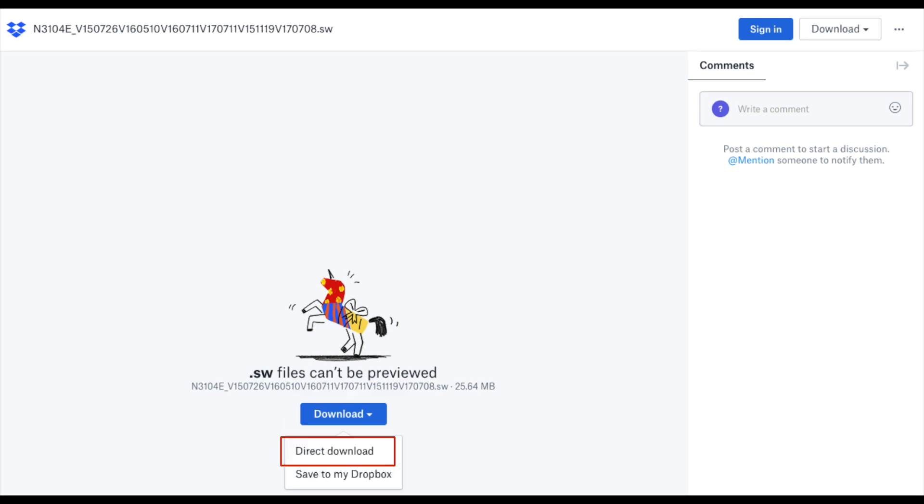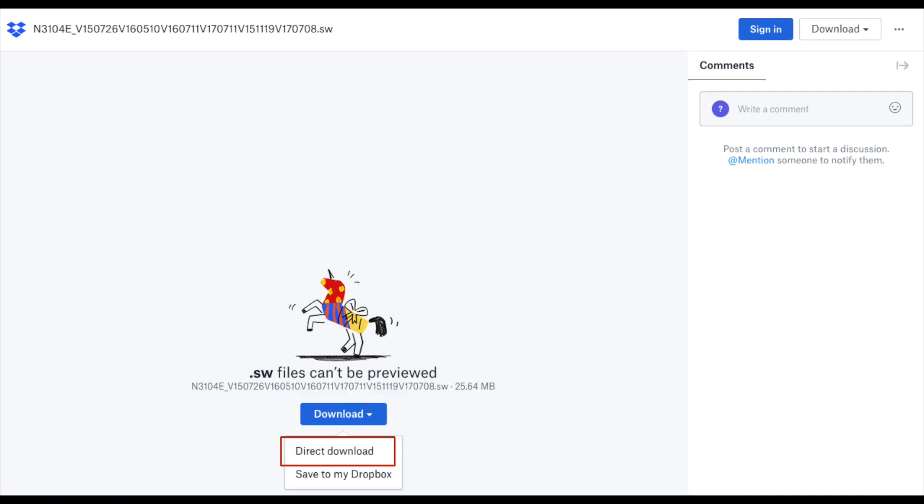Save the file onto a USB stick in the root directory of the USB stick.